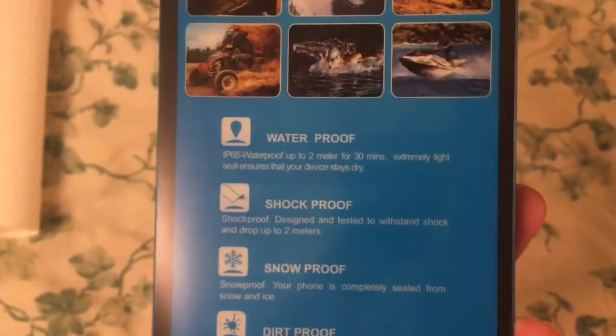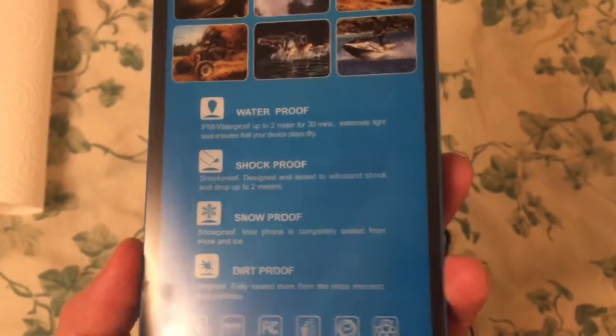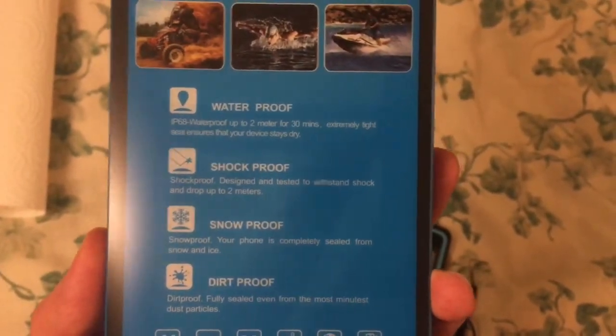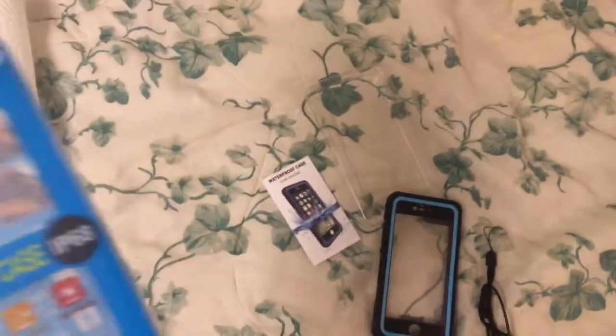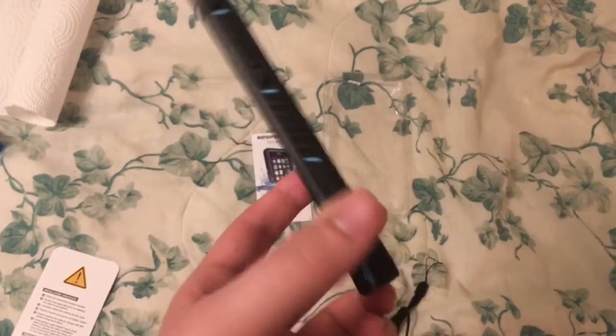Waterproof: two meters, 30 minutes. Shockproof: can withstand up to 12-foot drops. But the big thing about this case is that it's waterproof up to 33 feet — yes, 33 feet.